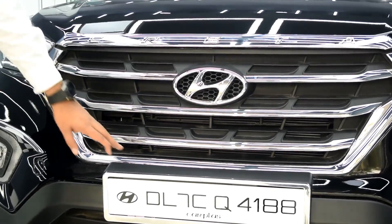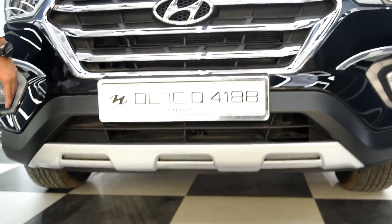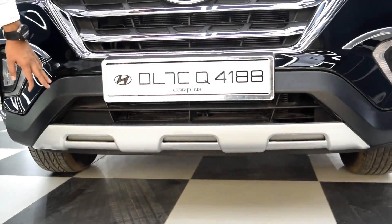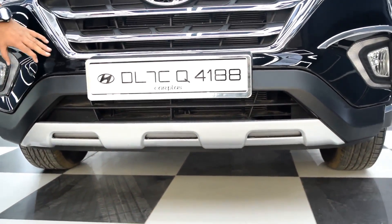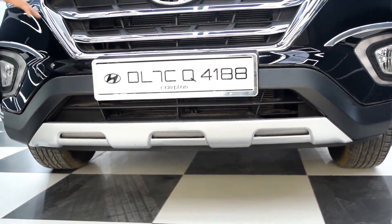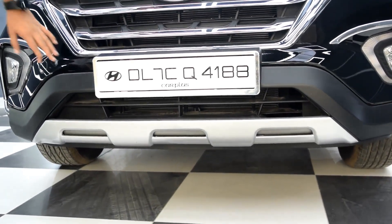Next product is the front and rear bumper guard. This is the front bumper guard, imported from China and it has very good quality. It doesn't seem like you have installed something, but protection is there for the bumper for normal bumps and everything.